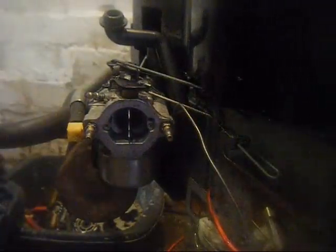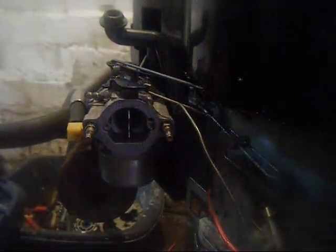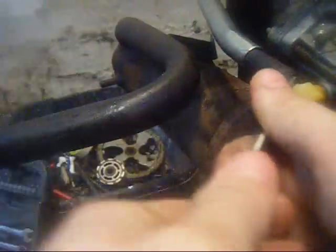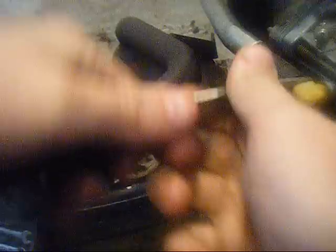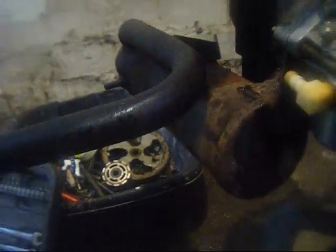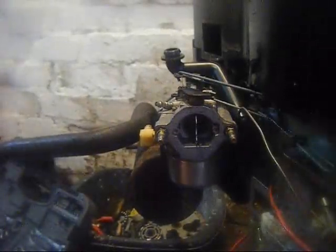Disconnect your fuel line. Sometimes it's a good idea to get a pair of scissors, right on the join here, and just give it a little bit of a wiggle. If you can get it in that gap you can just about pry it off. Once you get off that little bit it'll come off the line. Try and lift up your fuel line so you don't leak fuel everywhere.